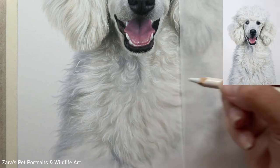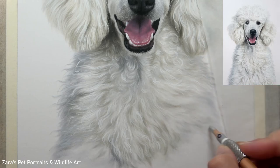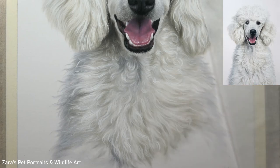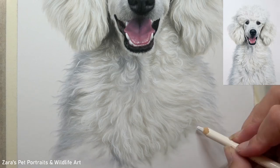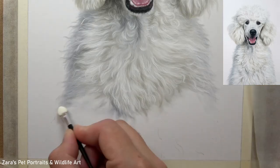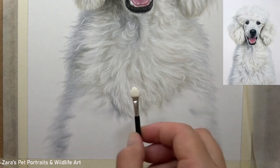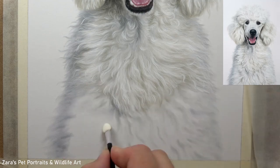What I mean by checking values is I frequently zoom out of my reference photo and take a step back from my portrait so I can look at both things side by side. I then think: what part of the fur is darkest and what bit is brightest? I know the area I'm currently working on may not need to be as bright as the fur between the eyes or the top of this poodle's head — that was one of the brighter parts of the reference photo. When you work in small sections there's a tendency to ignore everything else, so when working on a highlight we can make it far too bright because we're not looking at the entire image.